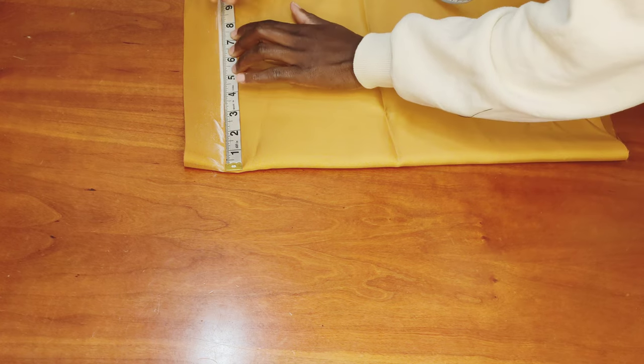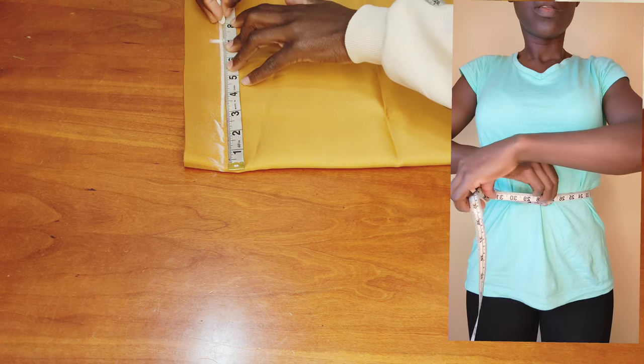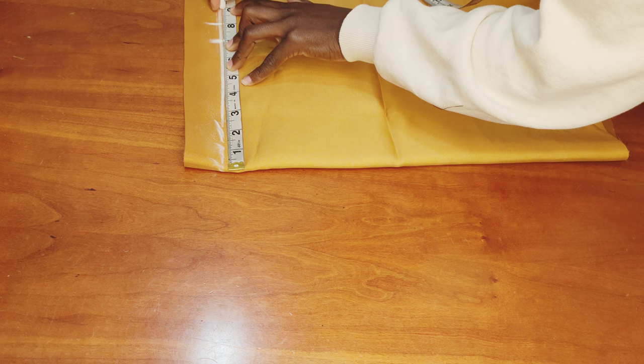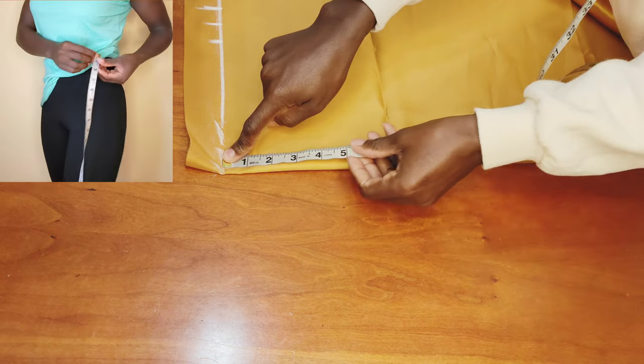Now I take my waist measurement, which is 28 inches. 28 divided by 4 gives me 7 inches. I'll be needing a dart of 1 inch, then I'll add 1 inch of seam allowance. Once I'm done, I measure from the waist to the hip deep line.